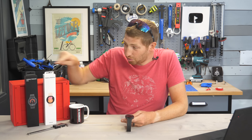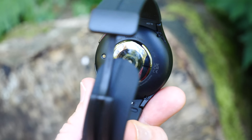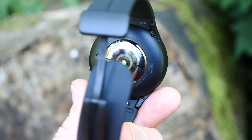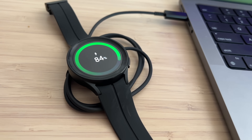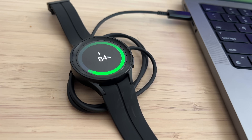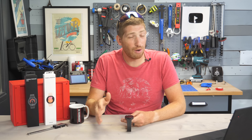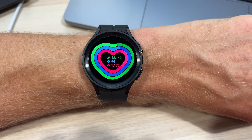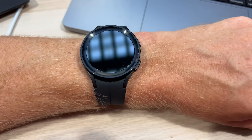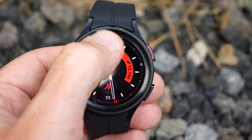Samsung says the Pro edition should get up to 20 hours of GPS on-time and up to 80 hours of regular smartwatch standby. There's a new charging cable that can go from zero to 45% in 30 minutes, and from zero to 8 hours of sleep-tracking charge in just 8 minutes — handy if you get to the end of the day a little short on battery for overnight sleep tracking.